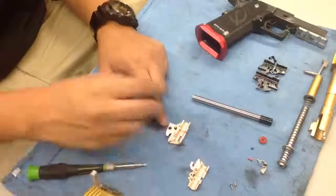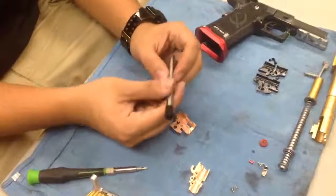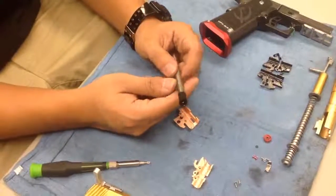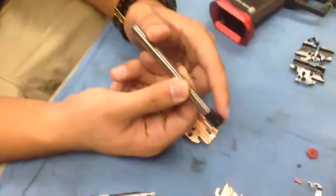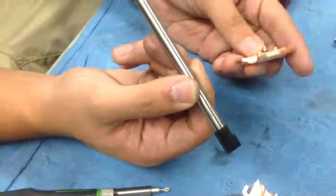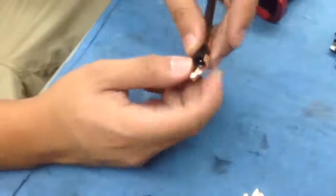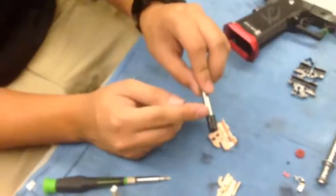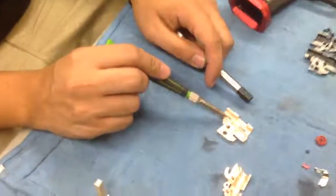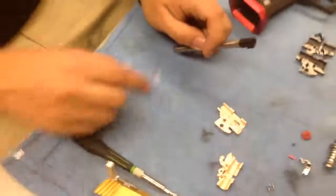First I like to get the barrel in there. There's only one way this can go in, because there's only one way the bucking can be installed. You have this little nub jutting out on the side of the hop-up unit — that goes into this little divot in the hop-up unit and sits there. You also have two cuts in the sides of the barrel that sit right here in the hop-up unit to keep it from moving around as you're shooting.